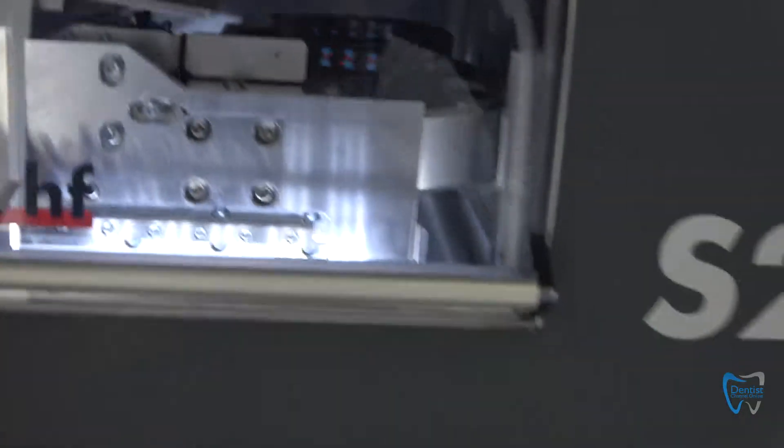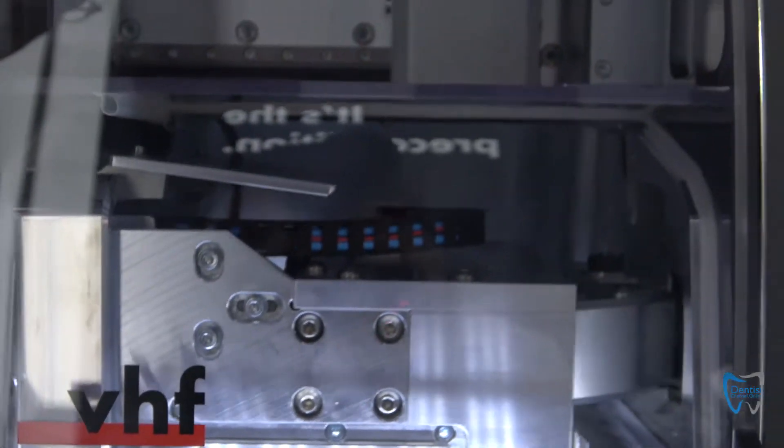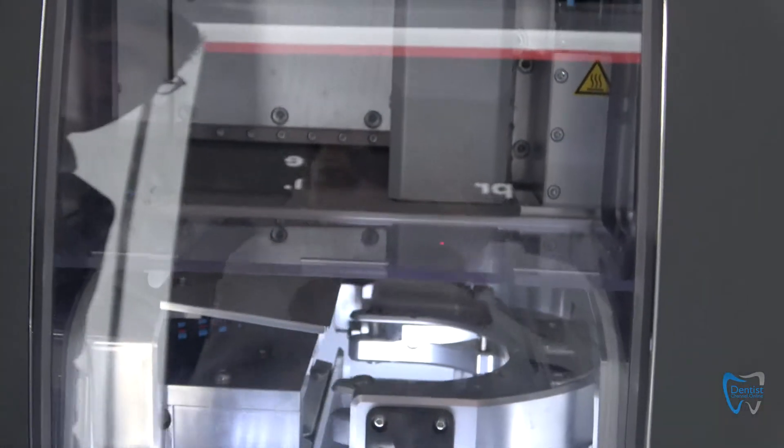VHF stands for the fact that we produce the machine itself. It's made in Germany. We are also the manufacturer of the milling tools and the software — everything is harmonized to each other. And that's why VHF is a really good choice.